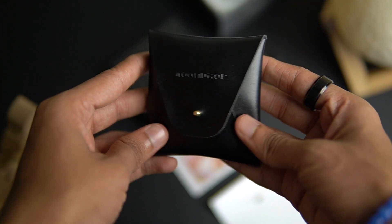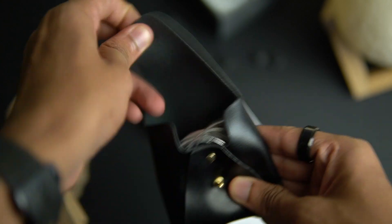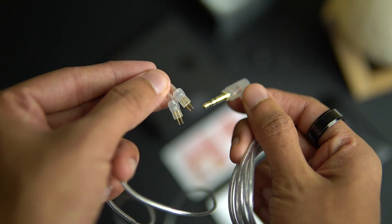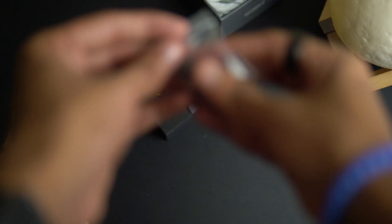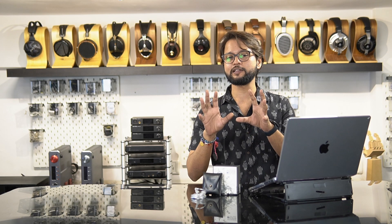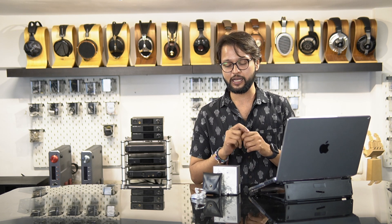Digging deeper you'll find a nice carrying case, and within this carrying case you'll find the cable for the Moondrop Chue 2. Yes, the Chue 2 now comes with a detachable cable. You'll also find three pairs of silicone eartips, and this time around they're not the spring tips. I know a lot of you will be disappointed, but that's for a good reason and we'll talk about this later in the video.